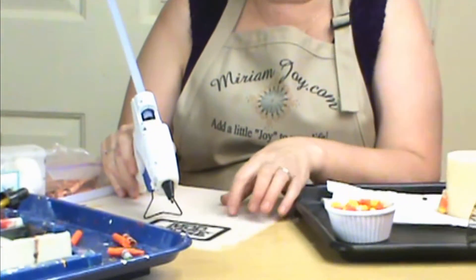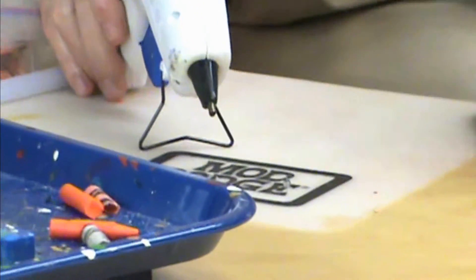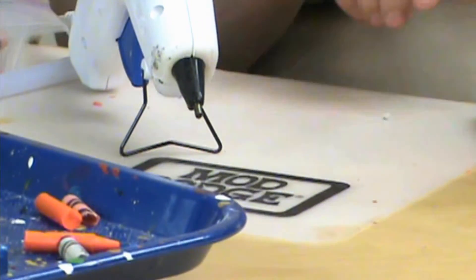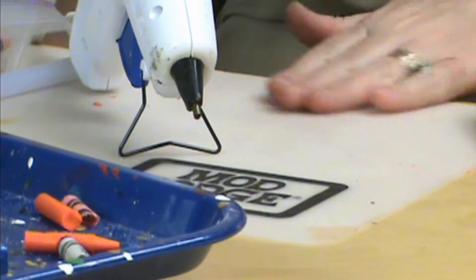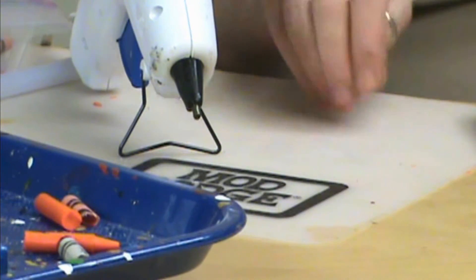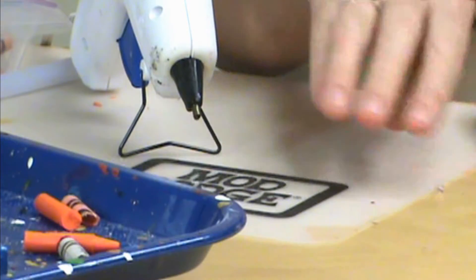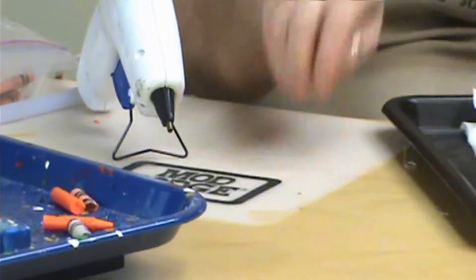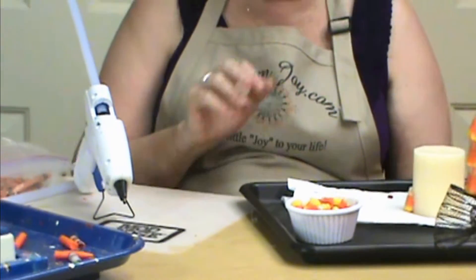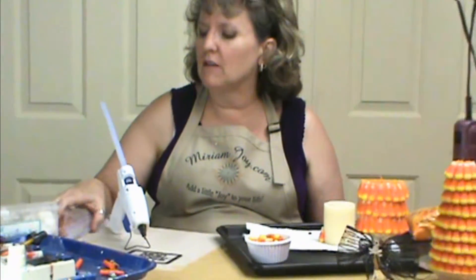I also want to show you one of my new favorite things in my craft arsenal. This is the Maj Paj mat, and what is so great about this is you put your glue gun and set it on there and it just peels right off. It's really wonderful. So if you haven't got one of those, get your 40% coupons and go check those out probably at Michael's or one of your craft stores.